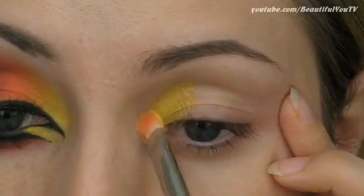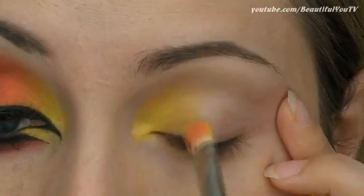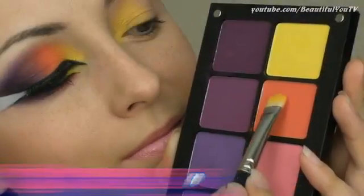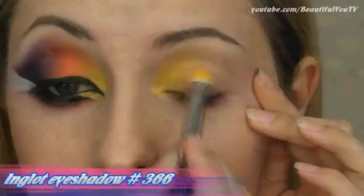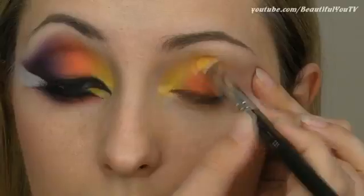The first color I'm going to use is yellow and I'll apply it to the inner corner of my eye. Next is the orange eyeshadow color. Apply it next to the yellow one and blend the colors a bit together to get a smooth transition.